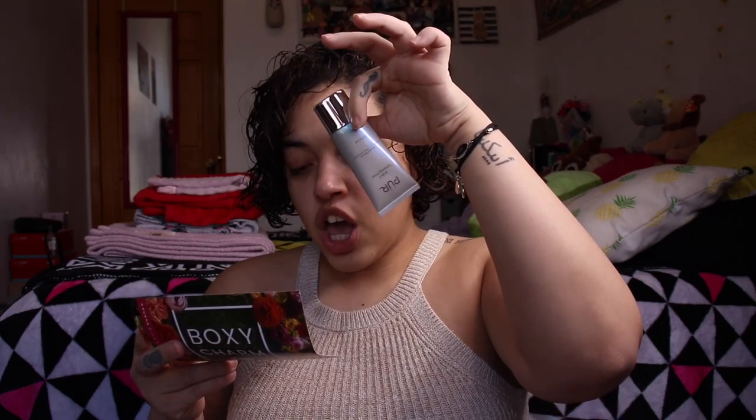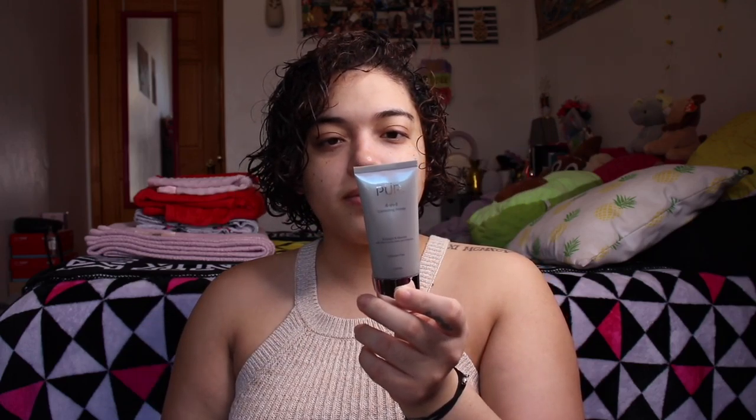The next thing we have is the Pure 4-in-1 Correcting Primer — Energize and Rescue with aloe, coconut water, and probiotic, silicone free. So we got our primer, and this is $33. Do you guys see the size of this for $33?